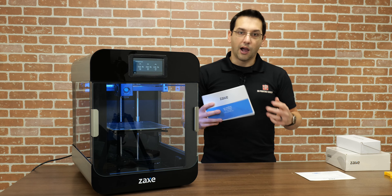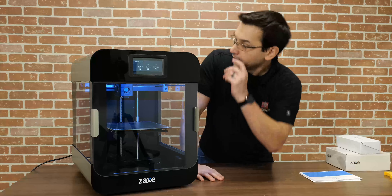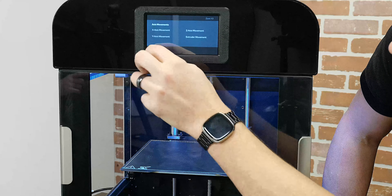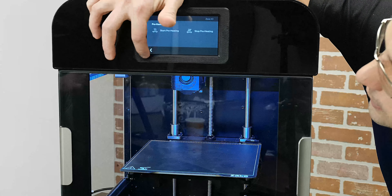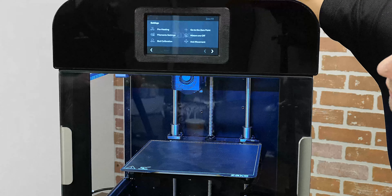Unlike some other printer designs that have the electronics in a top assembly where heat rises, or in a bottom compartment which is difficult to get to — especially when the printer is this hefty — it's much easier to work on when you can just flip it around to the back.